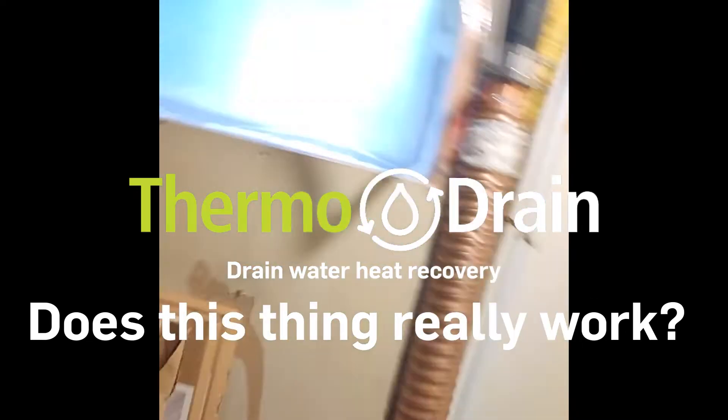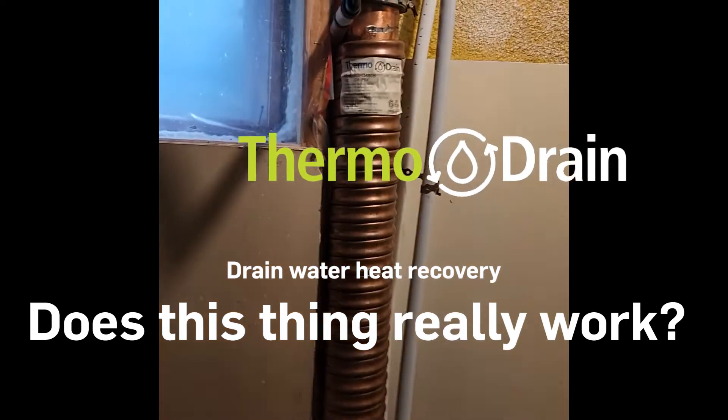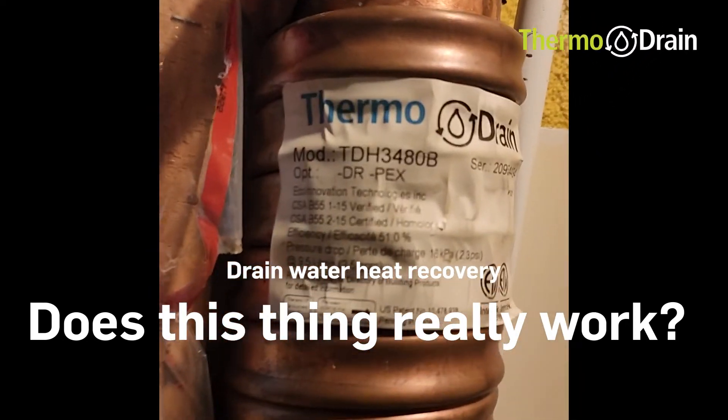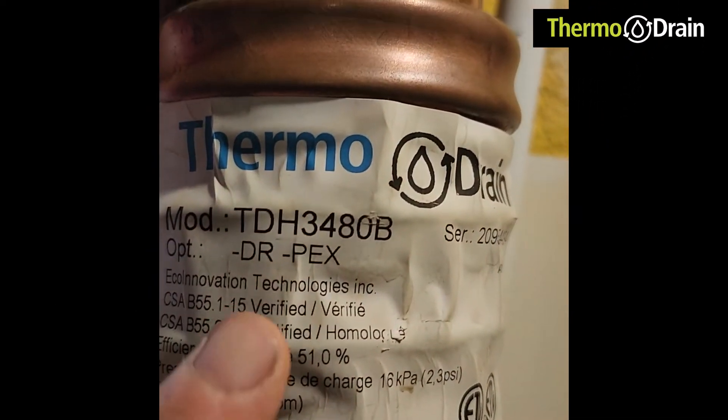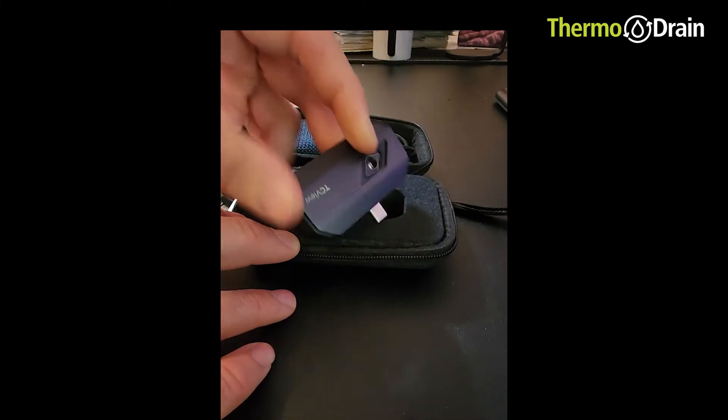Hello everyone. Take a look over here. We have a thermodrain that is installed in an Equiflow configuration. It is located on the main drain stack of the home. We are going to collect some data using a thermal camera and do a bit of math to see how the unit compares to its CSA verified efficiency.